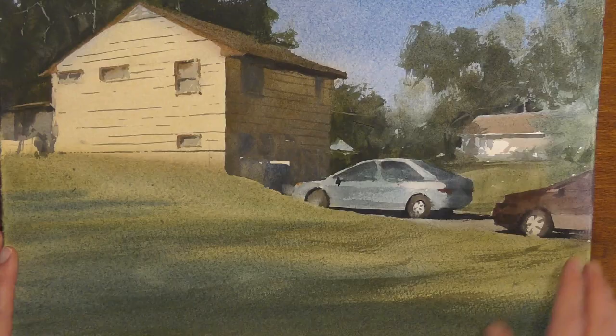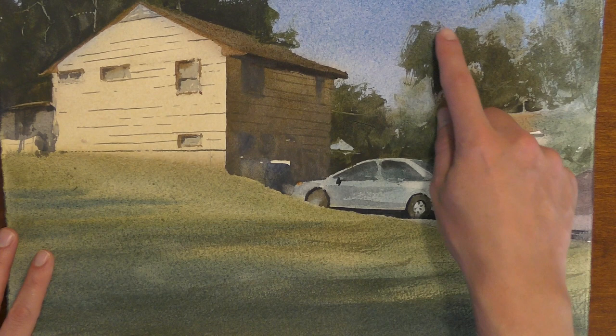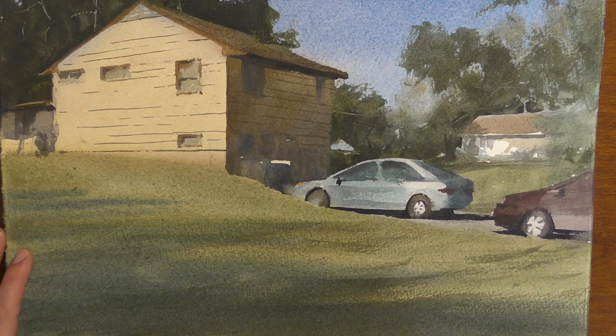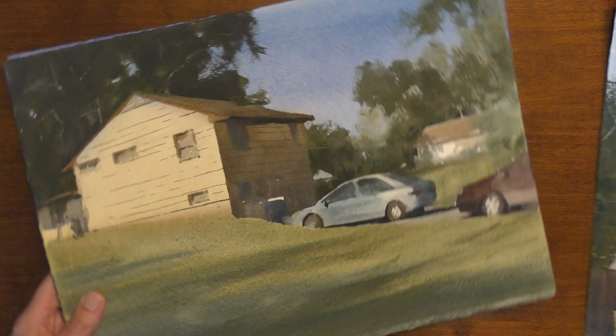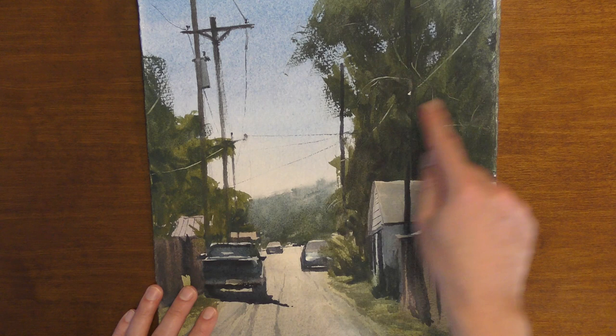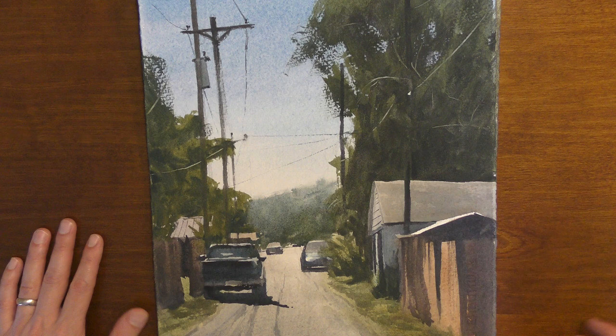I've used dry brush here in the foreground to add texture to this scene as well. In this painting, you can see some dry brush marks in the trees and some dry brush marks in the grass. Here's another example — some of these trees are dry brush marks. This pole here has a little bit of dry brush, and some of these wires cutting across the scene are directional lines done with dry brush.